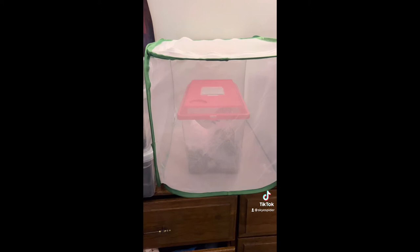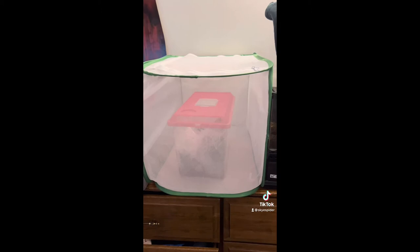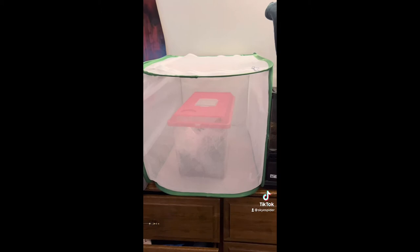And then in here we've got her monocentropus balfouri female and all the babies that we bred several months ago. So we're leaving them with the mom to take care of them. And then we've got the net just to make sure we don't have any accidental escapes. And other than that there's a couple of huntsmen downstairs with the spiders, and that's pretty much it.